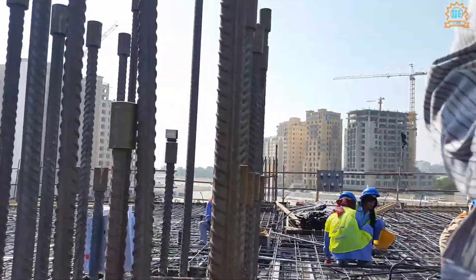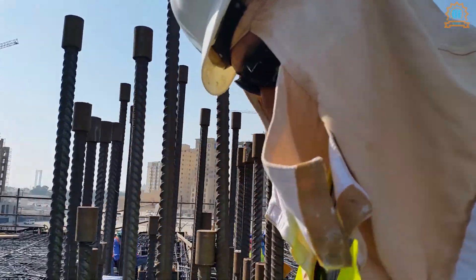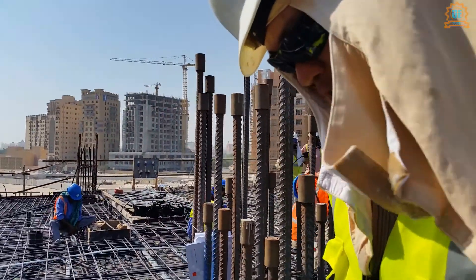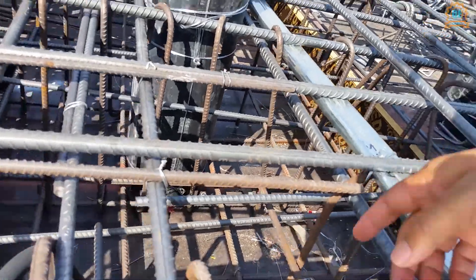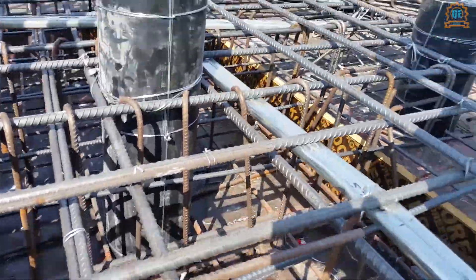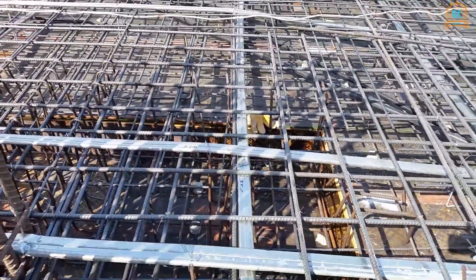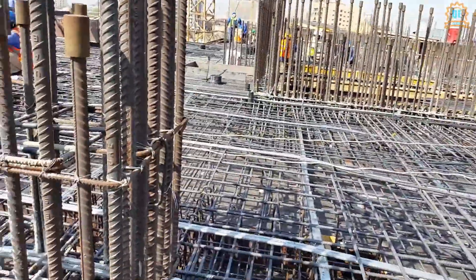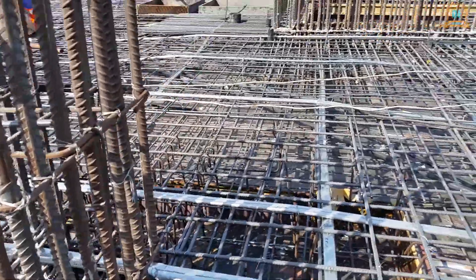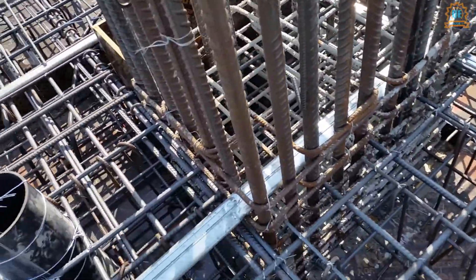There should also be steel chairs to elevate the top reinforcement. As you can see, this is the steel chair — and on the other side also. The duct for the post-tension is coming through the column as you can see.